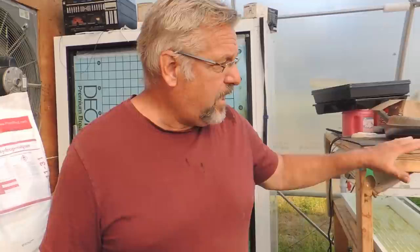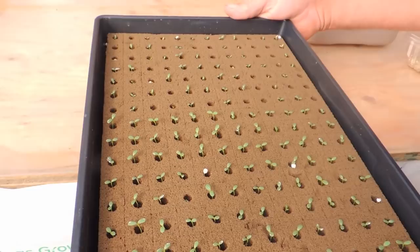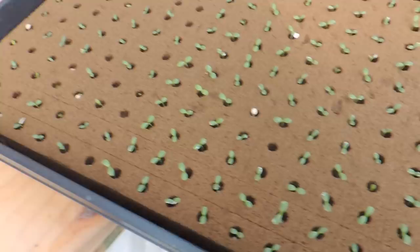I've had a bunch of questions this week on different varieties and how to get things started — that's probably the most important part. A healthy plant at the start usually means a healthy plant right to the finish. Here we've got a seed tray; we use Oasis. We find it very easy to work with, roots really well, pH balanced right off the bat. I seeded these three to four days ago and we have 100% germination. This seed is called Muir.